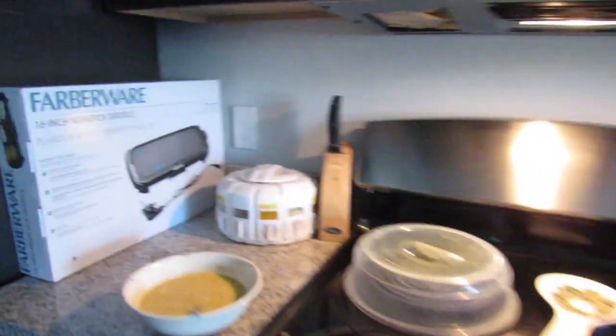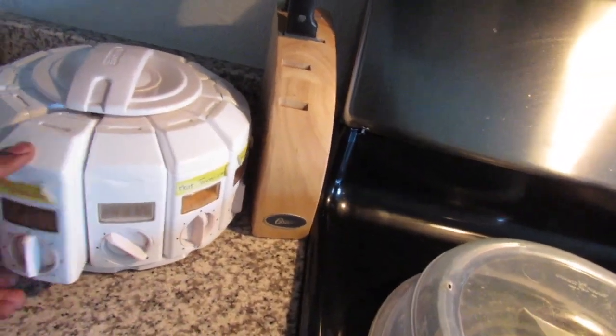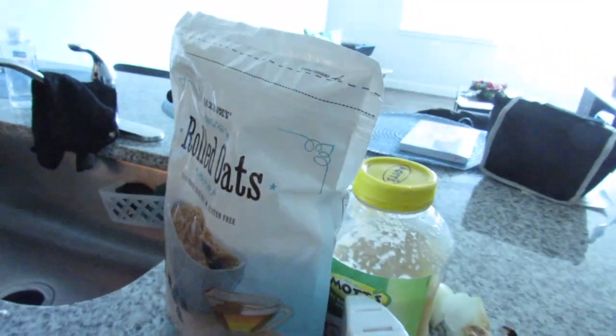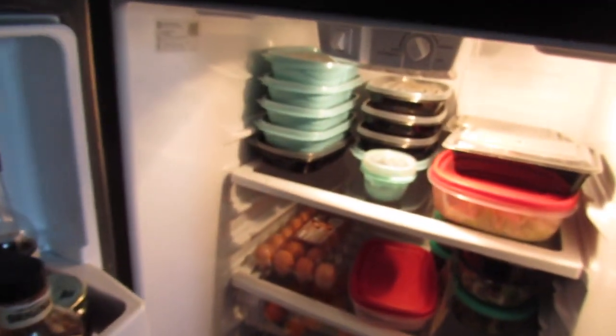For the waffle or pancake mix, I'll be using some applesauce, oatmeal — some rolled oats that I got — some cinnamon. I think it also needs some eggs. Oh, I set the eggs aside, so I need to go put the eggs back.